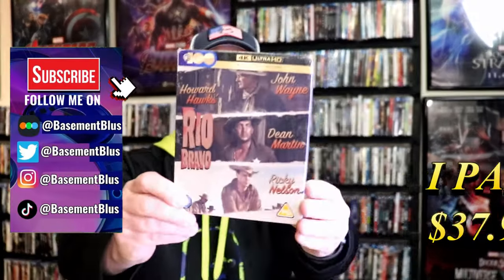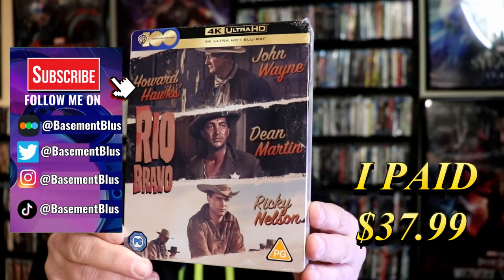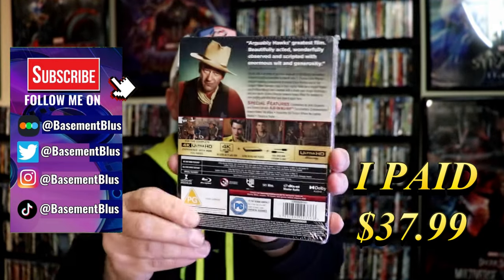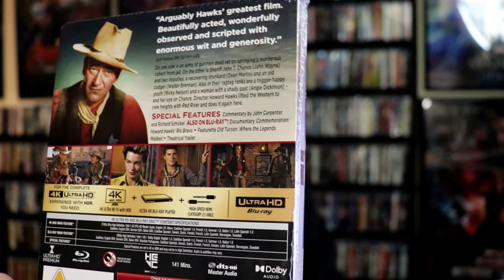So I received my order for Rio Bravo. This right here is a 4K Steelbook out of the UK. Here's the front, and here's the back. If you'd like to read up on it, check out these special features — you can go ahead and pause and do so.